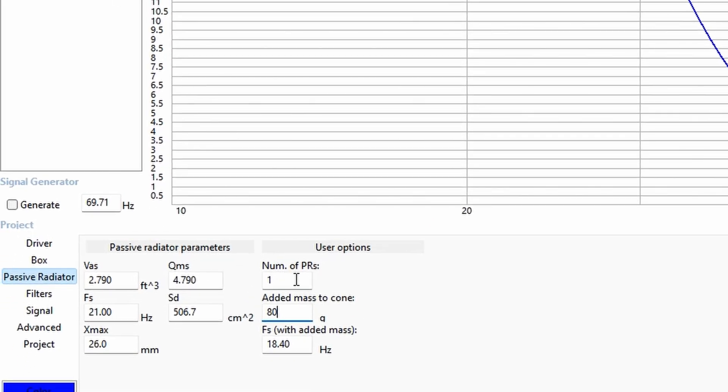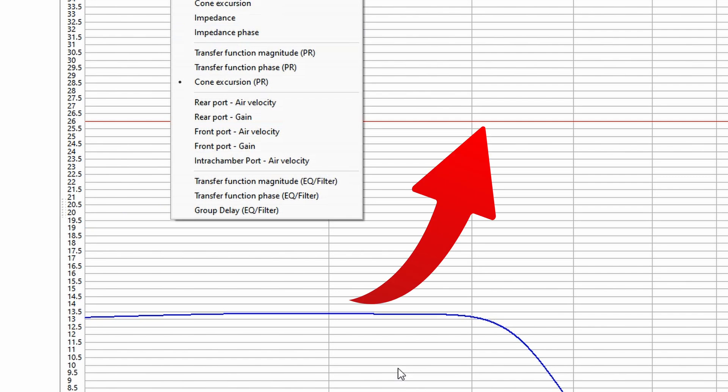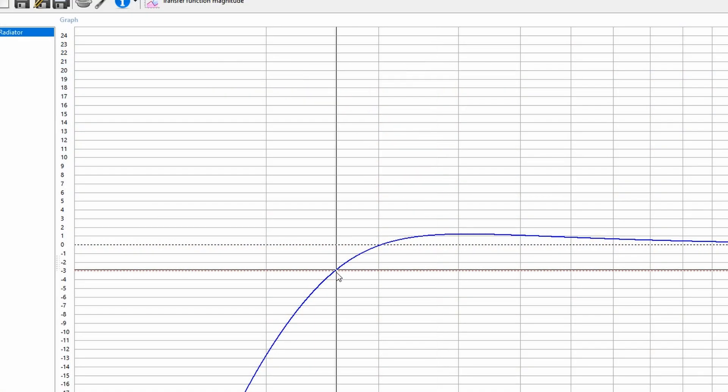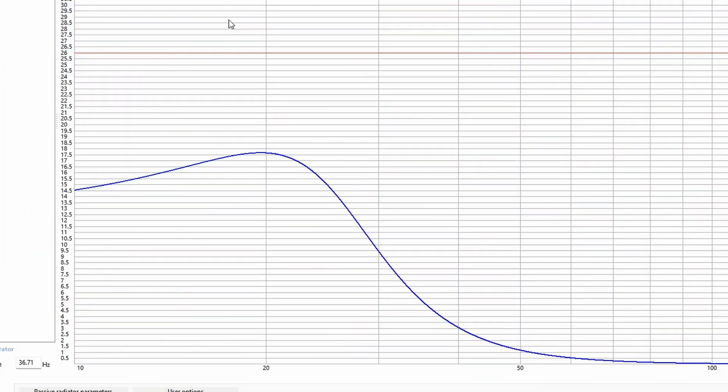To fix this, we'll either need a different passive radiator or add a second one. In WinISD it's simple to add a second passive radiator — just hit the number two. We can see the passive radiator excursion is completely taken care of. Looking at the transfer function magnitude, we'll need to add some weight — about 300 grams — and that does quite well. We're back to about 26 hertz, and the cone excursion for the passive radiator is completely taken care of. This is where double the volume displacement really comes into play.